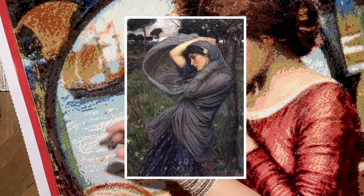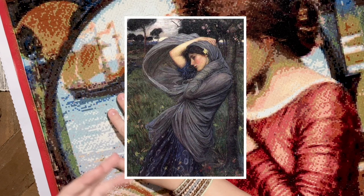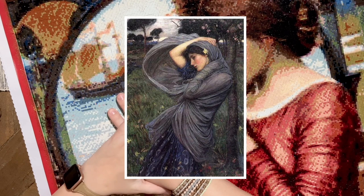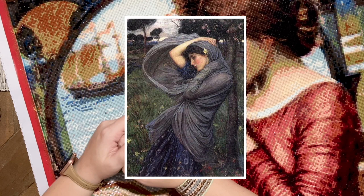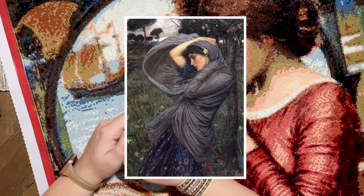Another well-known work is 'Boreas' — a portrait of a young woman standing in the blowing wind, her scarf being blown away while she holds on to it. The setting seems to be springtime with pink blooms and yellow daffodils in the background. Remarkably, for over 90 years this composition was lost until it reappeared around 1990 where it was available for purchase. The work is named after Boreas, the Greek lord of the northern wind, and is from the year 1903.